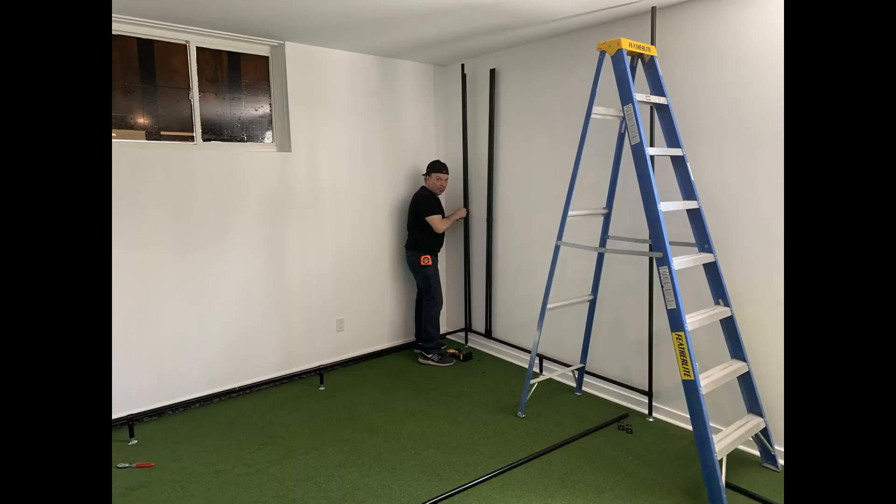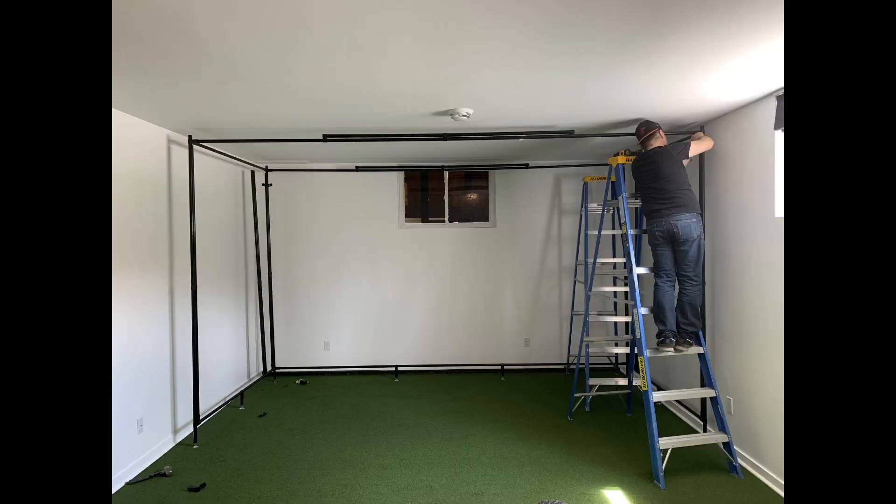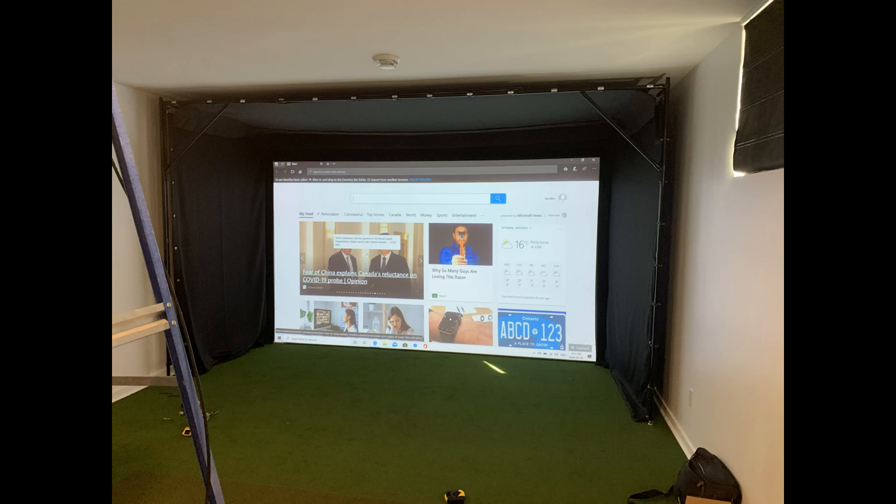Here is the frame being installed. The original design was a do-it-yourself model. As with all things there's a bit of a learning curve, but it's not too difficult to set up on your own. Once the frame is fully assembled, you hang the screen using a bungee cord, which is pretty typical in simulators, and before you know it you've got the black surround on the ceiling and sides to have a full framed-in cage.